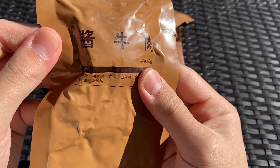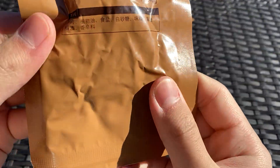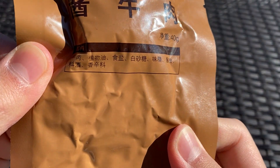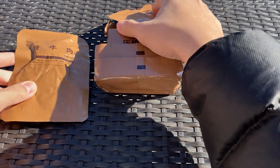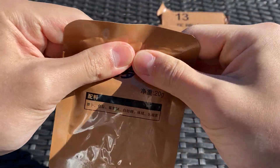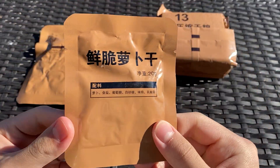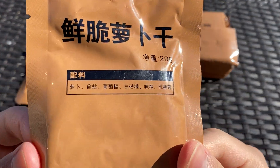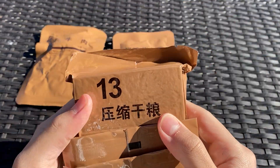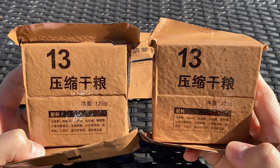Here's our pickled beef — this is beef and this is sauce. The ingredients are quite simple: some MSG, sugar, salt, and some flavoring from what I could read. That's a 40-gram portion. We also have 20 grams of pickled radish — again, somewhat simple ingredients, but with MSG and preservatives. And lastly, we have two 125-gram cereal bars, Type 13 cereal bars.